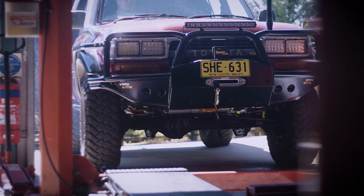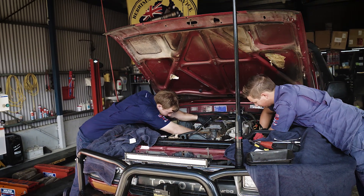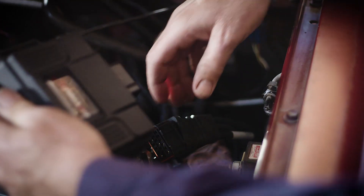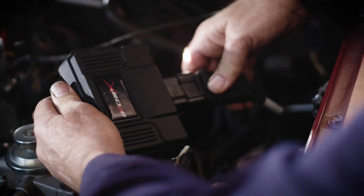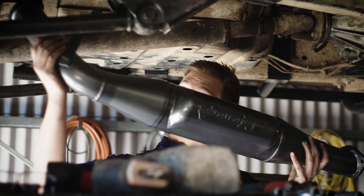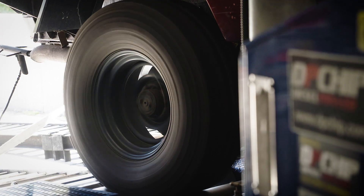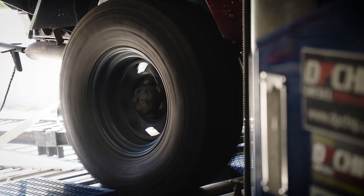A good example of where you can use a DP Chip X in custom situations would be on this LC80. It's got the 100 Series 1HD-FTE engine — the electronically controlled engine — mated to a mechanically controlled automatic transmission from the early ones. It's really a hybrid in some ways. With the DP Chip X, we can still control the electronic pump and the boost sensor, because it had a G-turbo put on and a big exhaust — all sorts of mods way outside any manufacturer's design and specs. We can custom make a harness to suit the changes needed and plug into that engine.